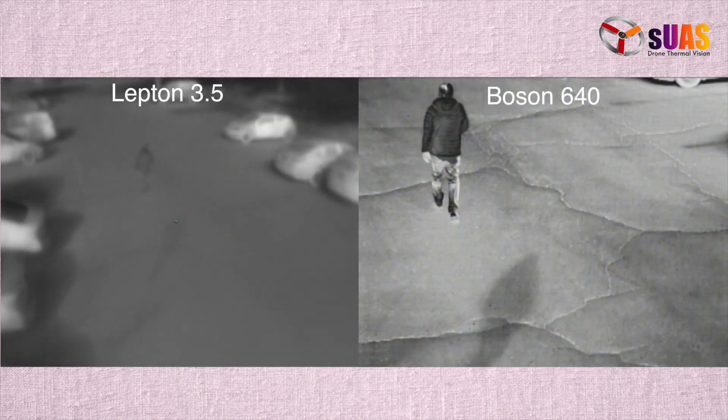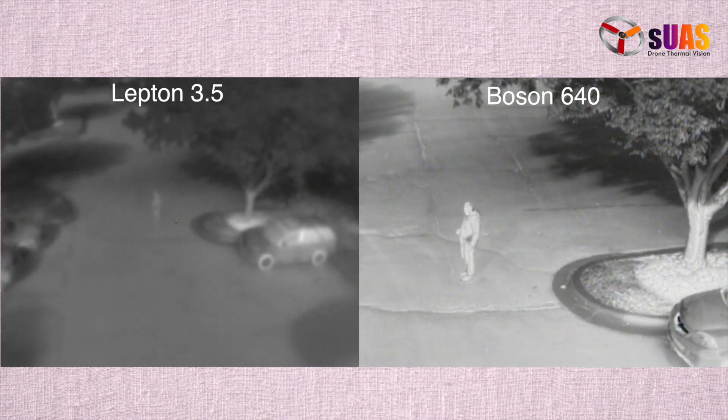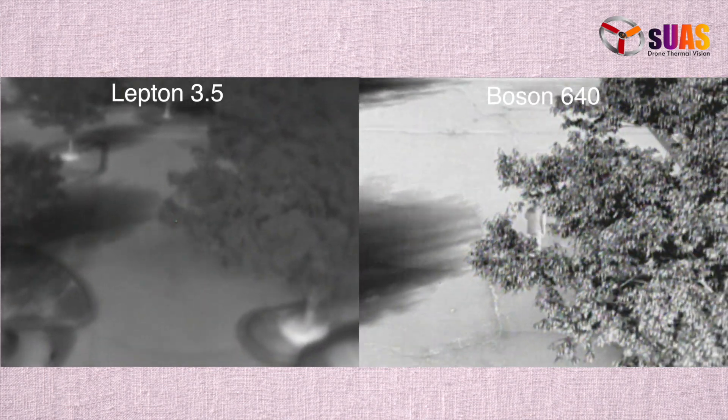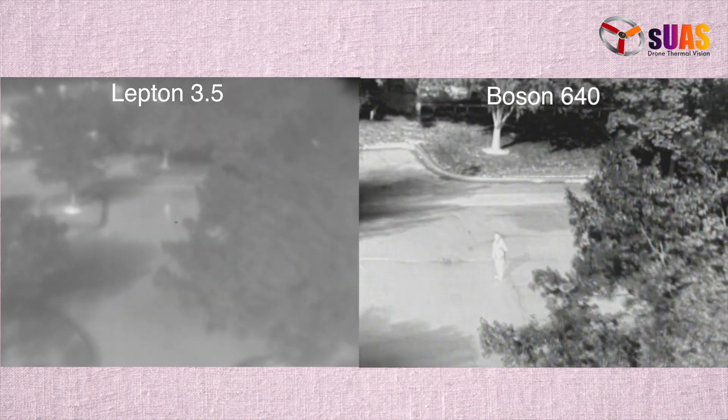Here is a direct comparison between a VYR Boson 640 and VYR Lepton. Both were mounted on the same DJI Mavic 1. You can see the contrast and the details, so you can see for yourself which one you would prefer.